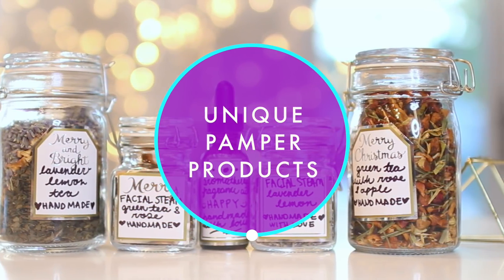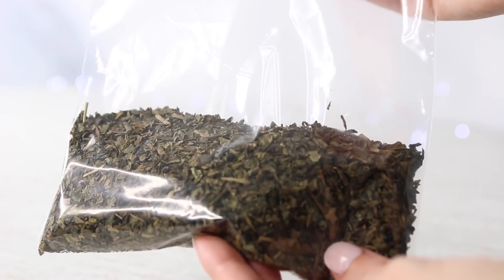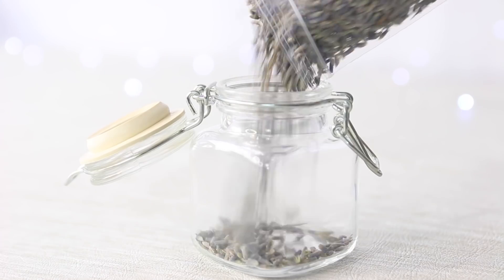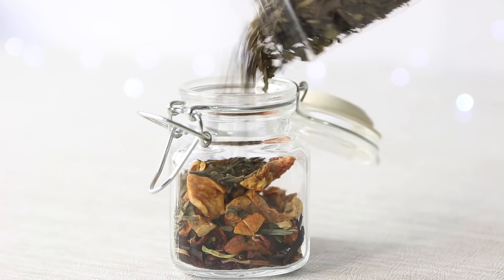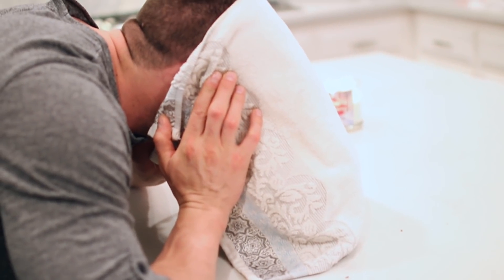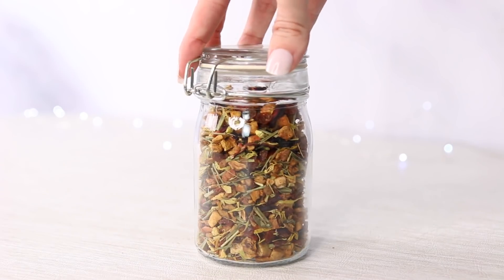These next three DIYs are great because you can use the same recipe for three different things. The first is a DIY facial steam. I went to my local health food store's bulk section and got a variety of teas, dried fruits, and flowers. The first blend had lavender flowers, lemon peel, and green tea; the second had green tea, dried apple, rose petals, and orange rind. You sprinkle some of the mixture into a large glass bowl filled with boiling water and hover your face over it with a towel so your face absorbs all the steam — it smells amazing.